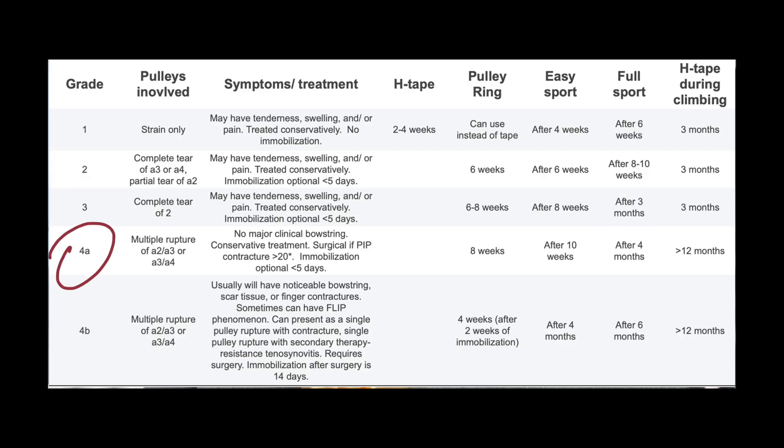Grade 4a involves multiple pulley ruptures without visible bowstringing — return to full climbing can take 4 months or longer. Grade 4b involves multiple ruptures with obvious bowstringing, or a single rupture with complications like tenosynovitis. This often requires surgery, and return to full climbing may take up to 6 months or longer. This table is meant as a general guideline — please consult with a qualified health professional for guidance and the most up-to-date treatment recommendations for your specific injury.